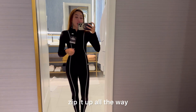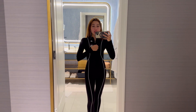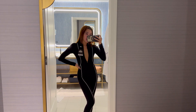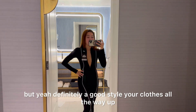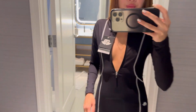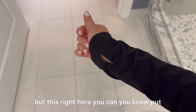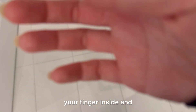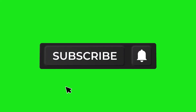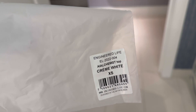For this one, you can either zip it up all the way, or if you're feeling confident, you can slightly pull it down a little bit to show some style. It's definitely a good look either way — closed all the way up or open a bit. Also, something that keeps surprising me — you can put your finger inside here, which is great for working out.